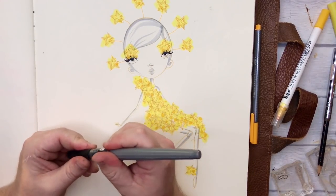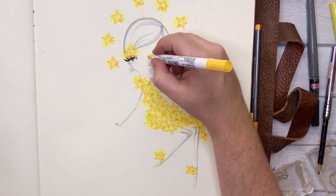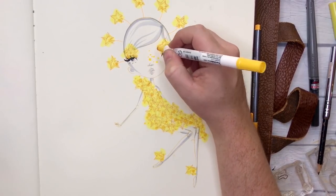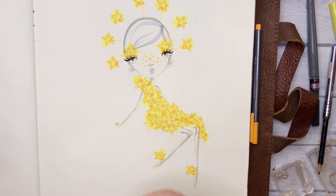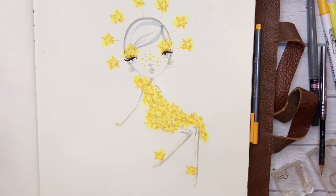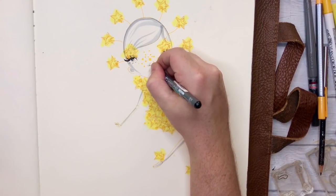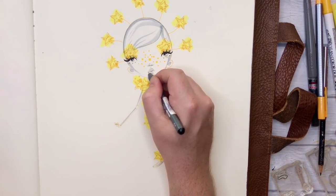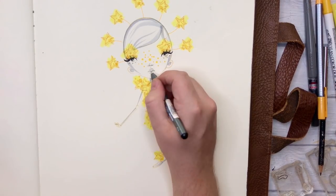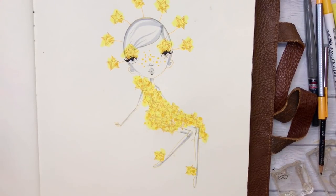We didn't do this in the original either, but I think I want to give her some little yellow freckles with the dot marker. There we go — and I think she's done. Actually — psych — I'm going to add in a little black for her nostrils, just a touch, literally the slightest touch of black with the smallest, finest pen you have. I'm going to put that in the inner mouth line and in the nostril area, and maybe under the chin a little bit.